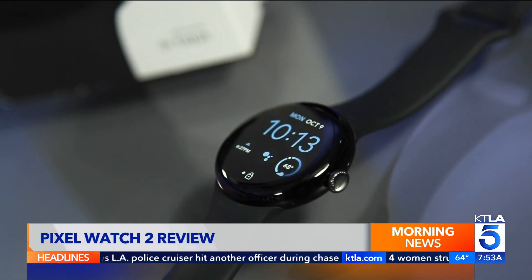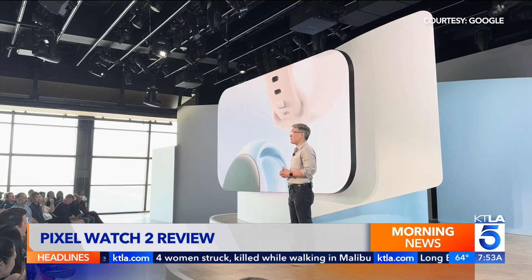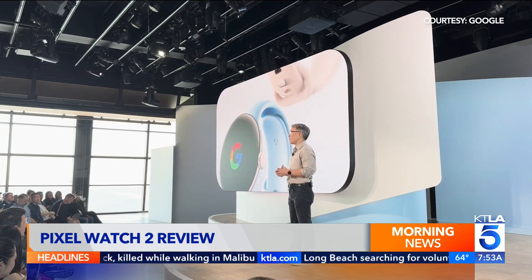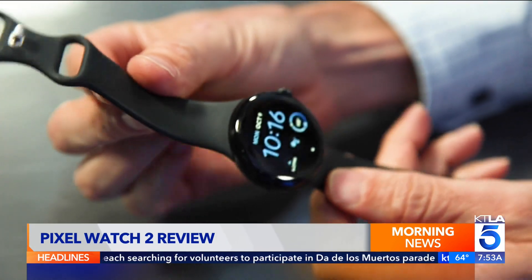Google's $350 Pixel Watch 2 is now on sale. You're getting Google and Fitbit experiences you won't find on any other smartwatch. It looks like last year's model, but there are improvements to the battery and sensors, with 40% more accurate heart rate tracking than last year.